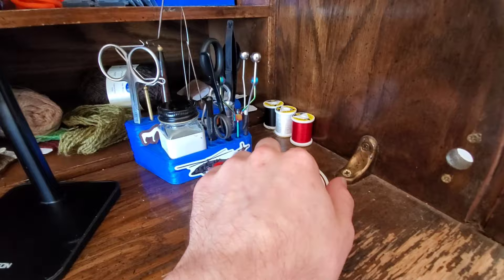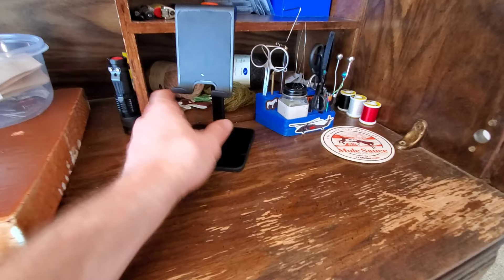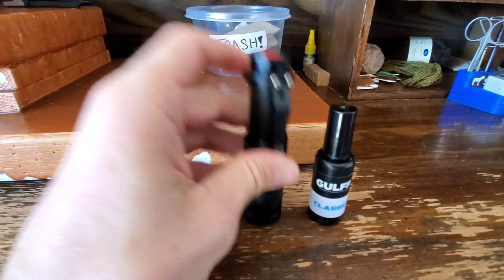Up here on both sides I keep my extras — I moved my drink — some extra wires on that side, some extra threads on this side, and a Sticker Mule coaster so I don't put rings on my precious desk. This bad boy holds my phone and keeps it charging when I'm streaming. All my UV setups are back there — I prefer to use Golf Classic, and just any old UV torch will work. Doesn't have to be anything fancy.